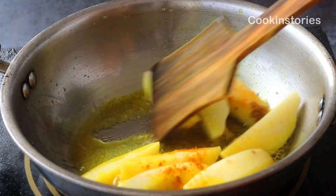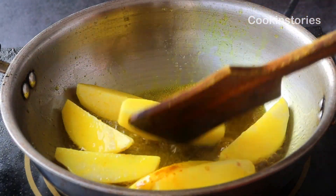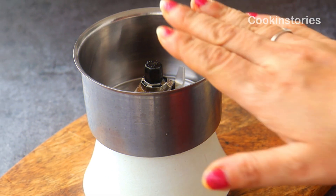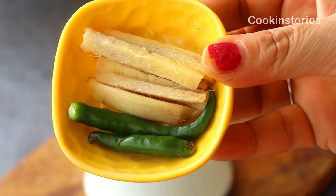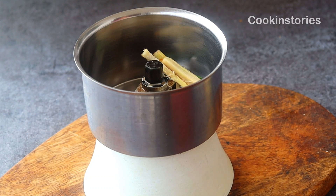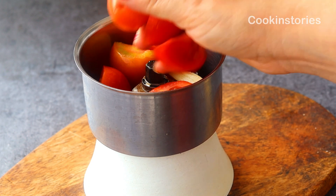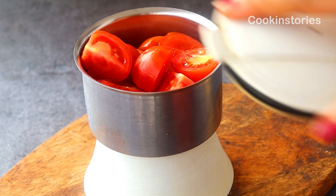While the potatoes cook, we'll make a paste for the gravy. In a mixer grinder, add two green chilies, three to four strips of ginger, and three to four medium-sized tomatoes cut in half. Blend everything into a smooth paste using the mixer grinder.